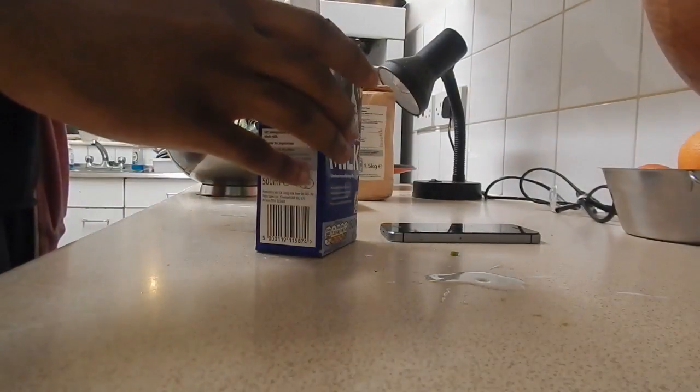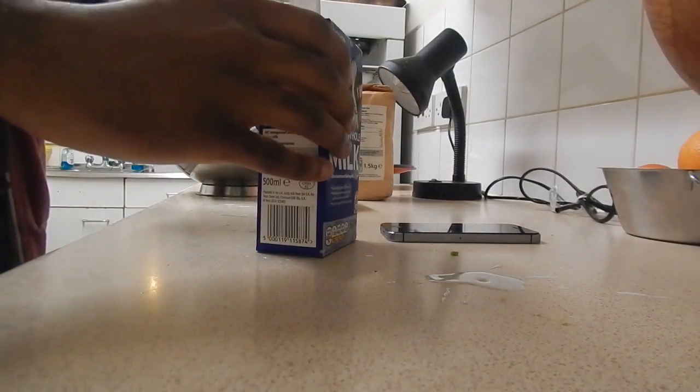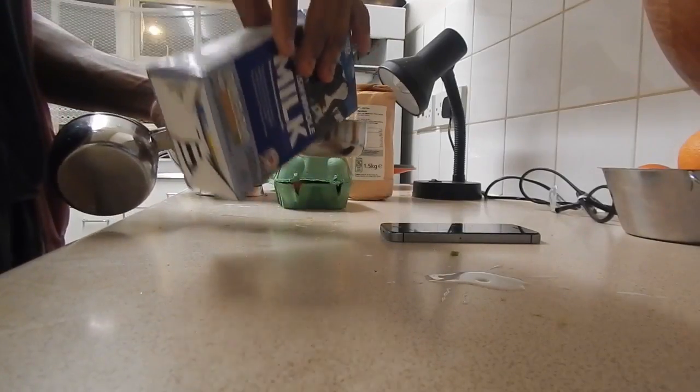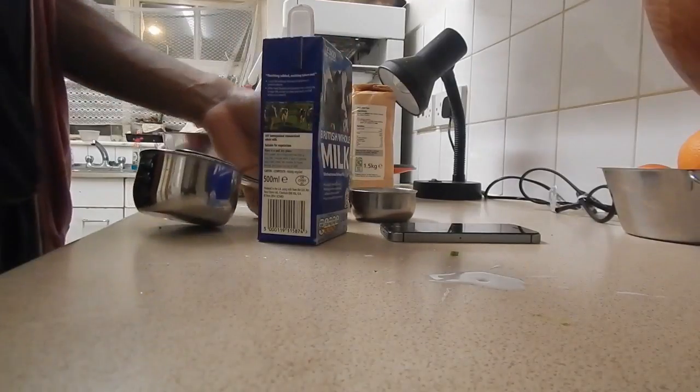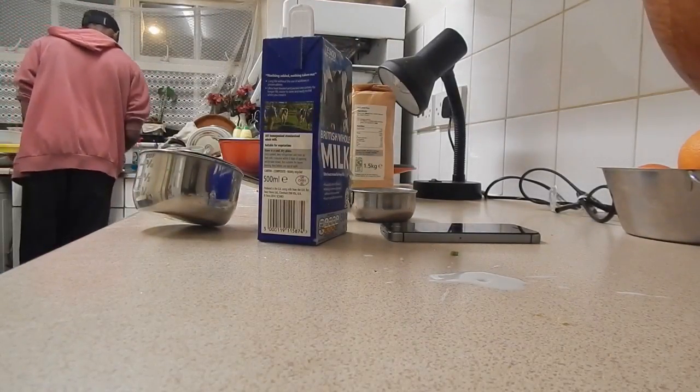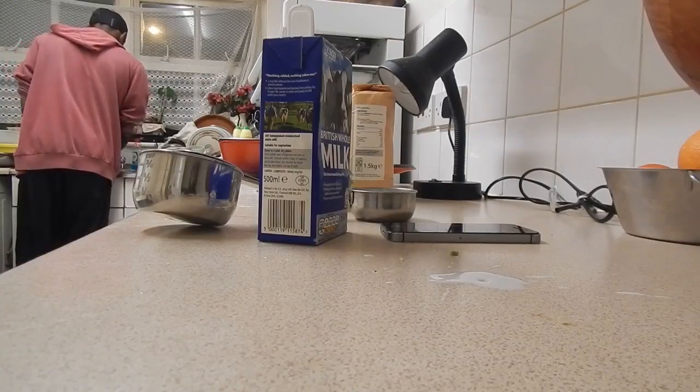I've got the milk — 125ml. Sorry, 150ml. So it's about one full of this. Oh crap, you know what I didn't do? I didn't wash the bowl. I've got to wash the bowl.